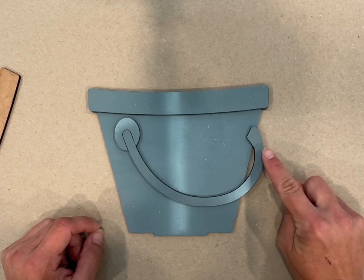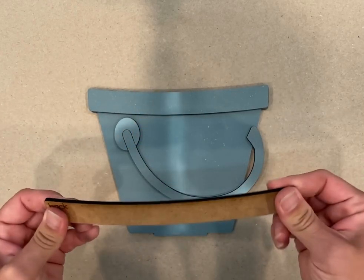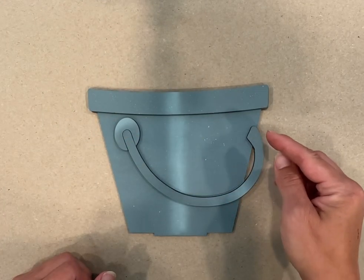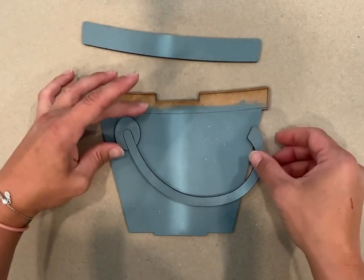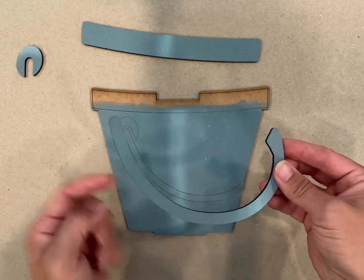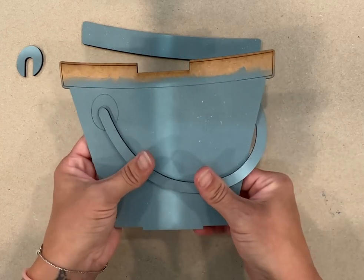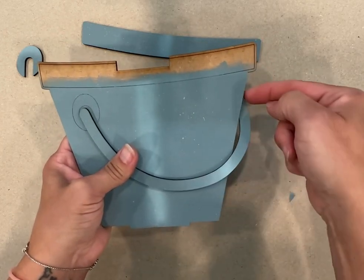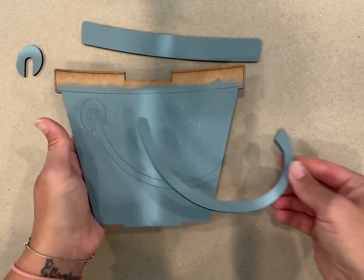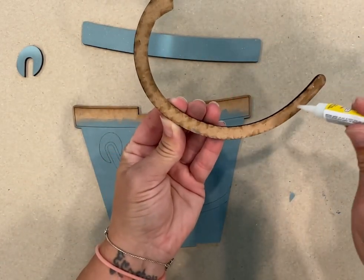This handle is a little bit different. I used 1/8th inch MDF, so it has some flex to it. I wanted this to look like it's going behind the pail onto the other side. So when we glue it, we're going to put glue along this part, then put it behind and hold it down so it's running behind the pail — to give you that effect and make it look more realistic.